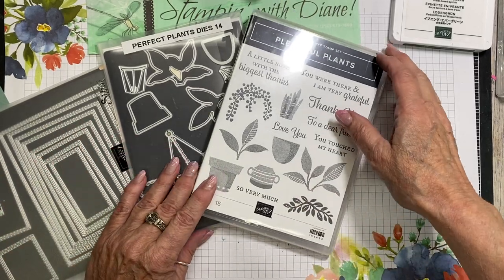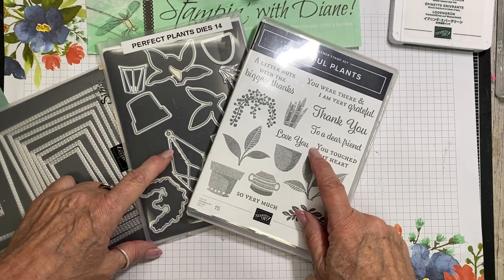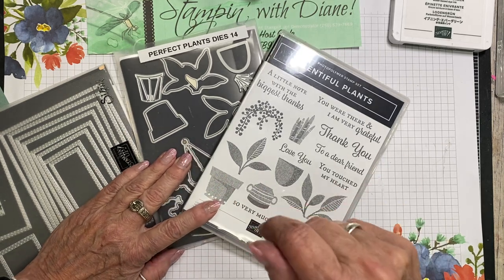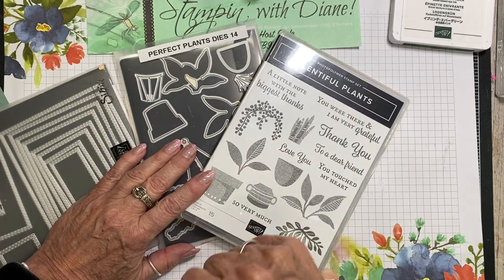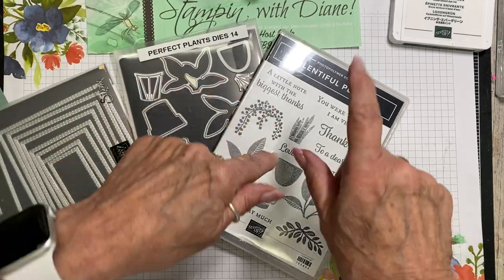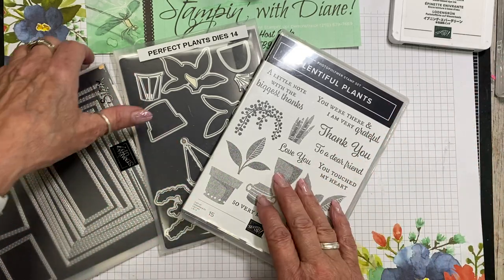Hi there, Diane Evans here with StampinWithDiane.com. I'm an independent Canadian Stampin' Up! demonstrator. So if this is your first time joining me, I'm so glad that you did find me. And if you're joining me on YouTube, if you like this video and any of the other topics that I cover, make sure you give me the thumbs up and subscribe to my YouTube channel. There's actually a dragonfly down in the corner if you're viewing on YouTube, and you can just hit there and that takes you right to the subscribe button.